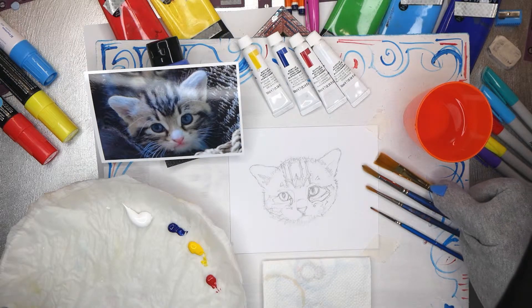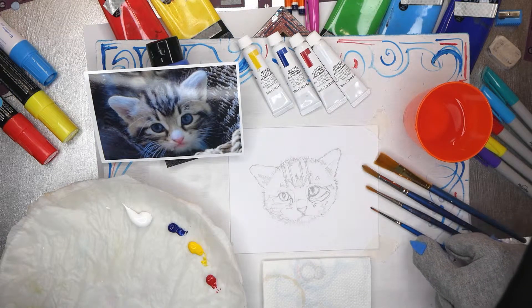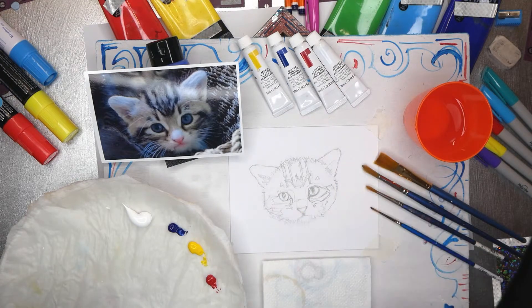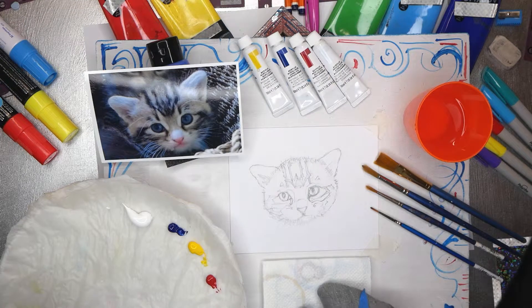And then I have my brushes: my large brush which I'm using for my wash, my medium, my medium small and my small, all of which will probably be needed at some point in order to paint Fluffy successfully. I have my water and I have my kitchen paper or kitchen towel for cleaning my brushes when I am working. Okay, so that's pretty much everything. Let's get started on painting Fluffy.